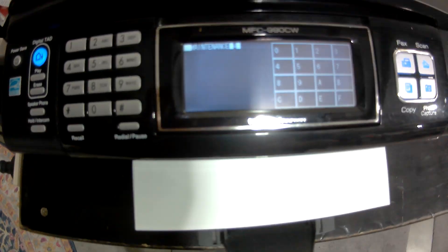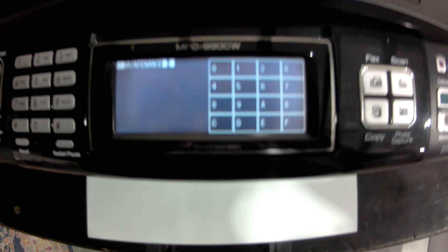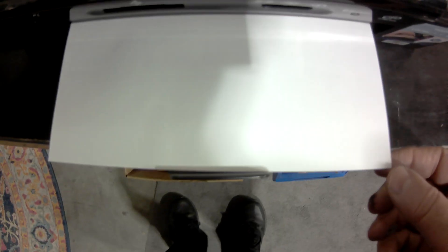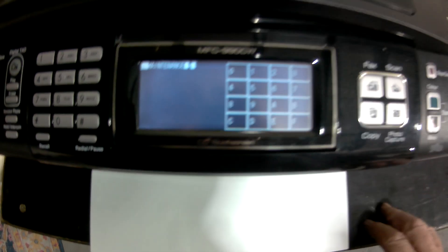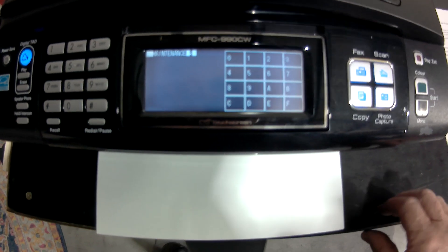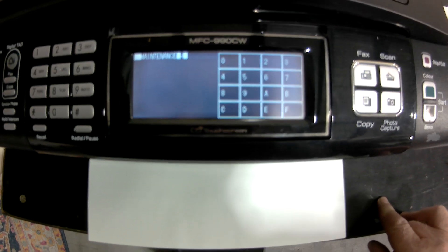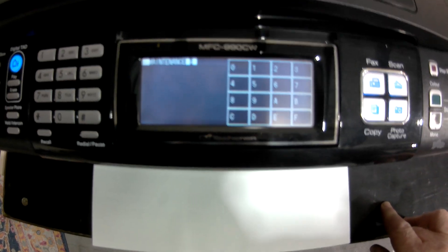There's a whole lot of things you can do in here, but I'm doing this to do a purge of the print head because I'm not getting any print from this printer. I don't think I will get any print from this printer — I think it's done — but you might have some more luck.